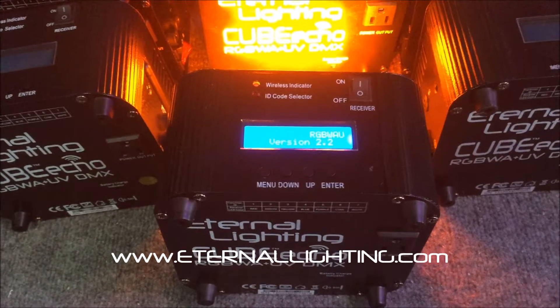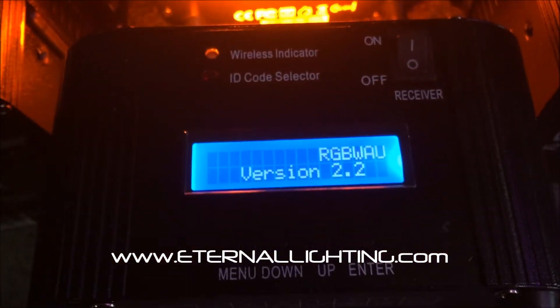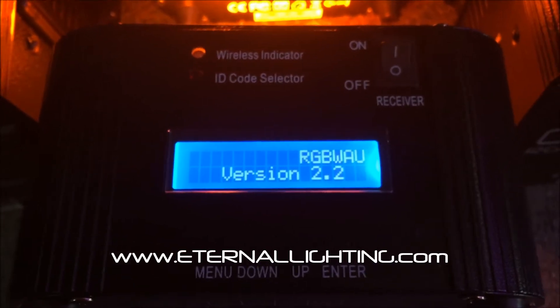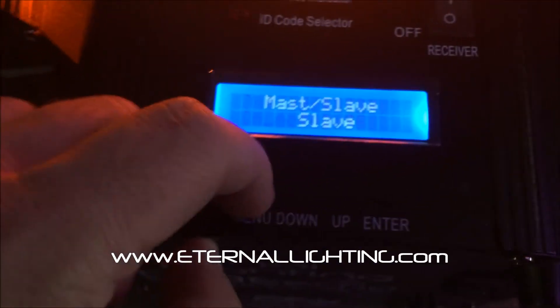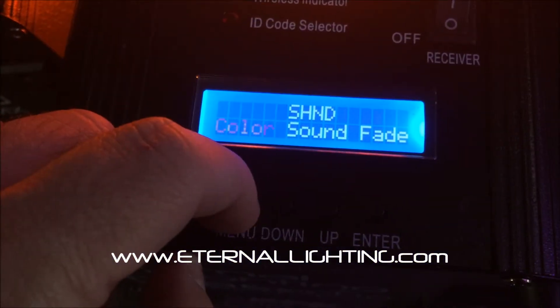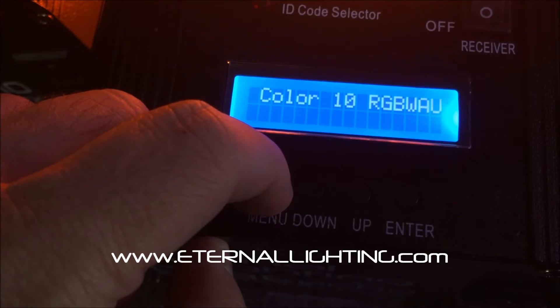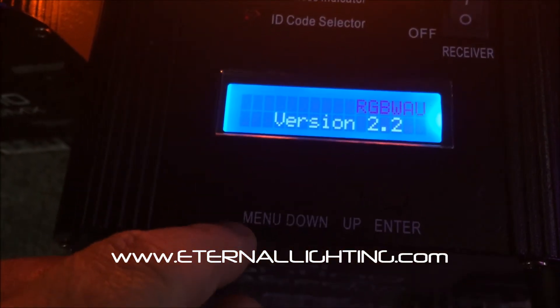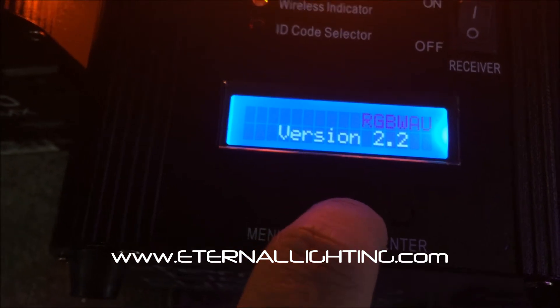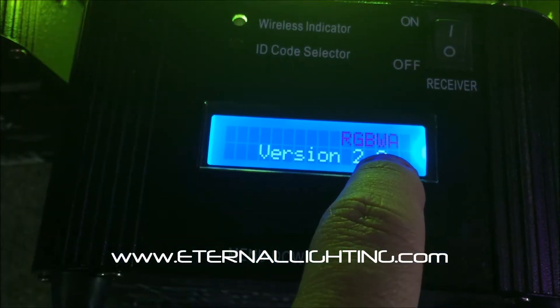We put an ingenious program in here. I'm going to show you the push button display — press the menu button and you're looking for the designation of RGBWA plus UV, which will be flashing as you see here. Press the up button one time and this changes it to RGBWA mode.